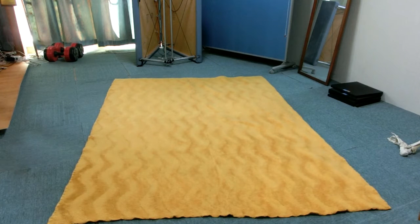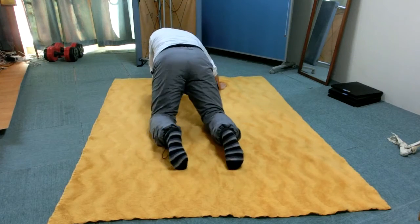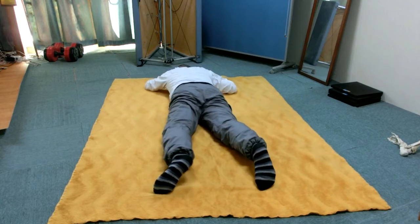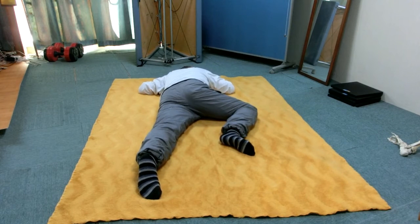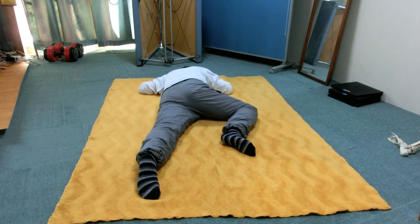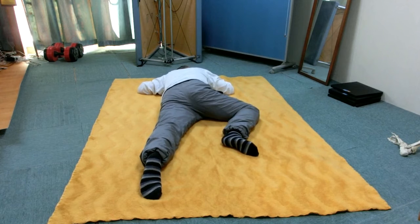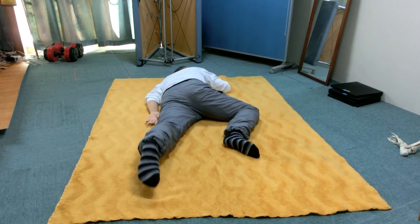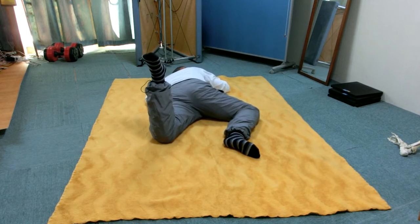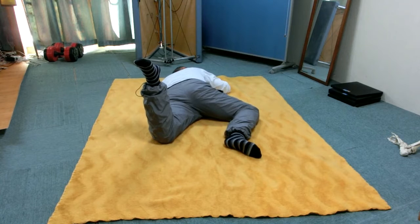Lie on the stomach. Bend the right hip and knee at about 90 degrees, so the leg is outside of you. The right palm is on the floor next to your head. Left arm is down by the side with the palm toward the ceiling. Bend left knee at about 90 degrees, so the sole of the left foot is toward the ceiling. This is the starting position.